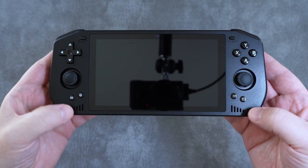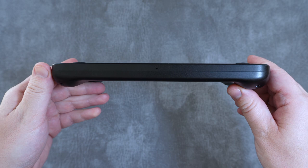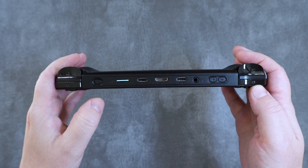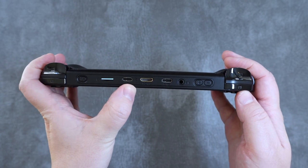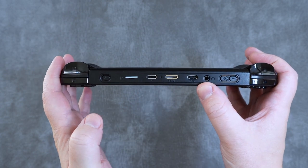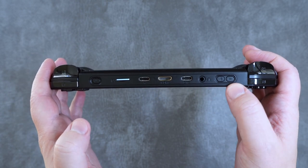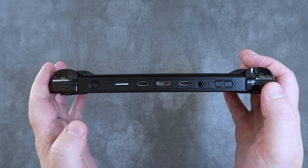The front also has dual stereo speakers. Along the bottom there's just a microphone input, but along the top you'll find the power button, an SD card slot, a USB-C charging port, HDMI out, an OTG port, a 3.5mm headphone jack, and the volume up and down buttons. And yes, once again Powkiddy has put the volume up and down buttons the wrong way around. Please stop this, Powkiddy — it drives me insane.